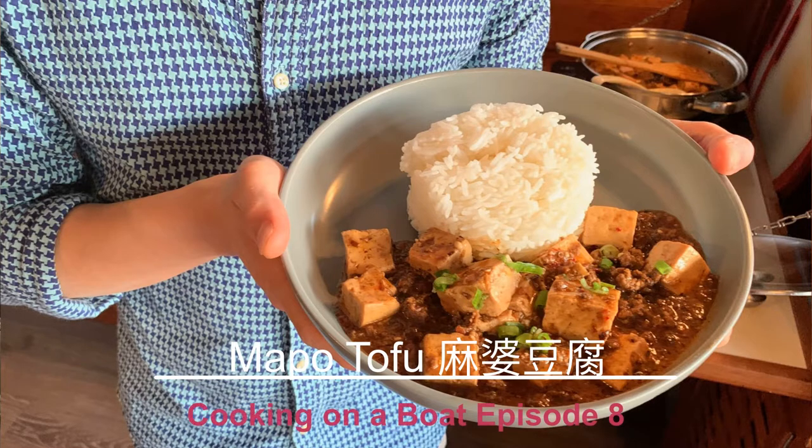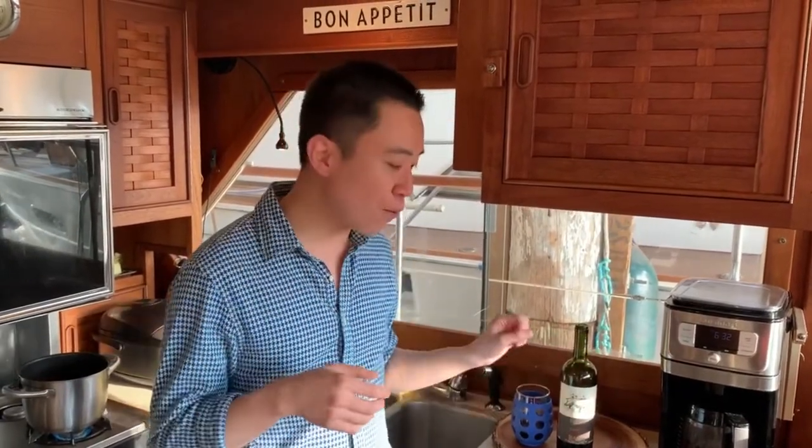Mapo tofu is one of my favorite dishes to make because it's easy, simple, and delicious. So why not? And also, I can always have those ingredients in my pantry. Let's look at the ingredients for today.